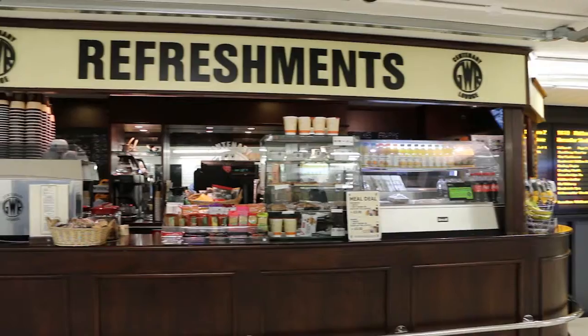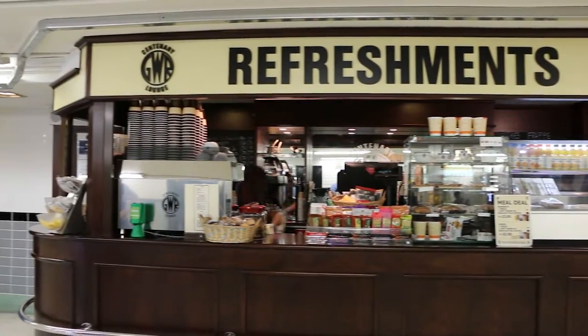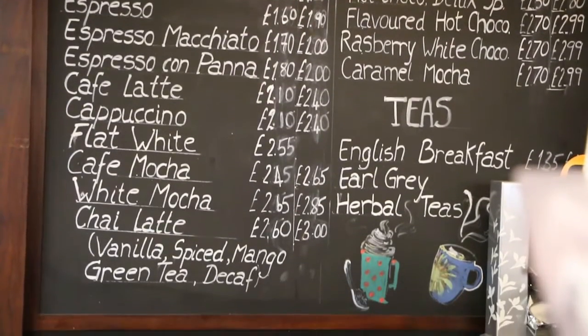Hi everyone, my name is Asia Baig. I'm the Managing Director of Centenary Lounge. We're based in Birmingham Moore Street Station and we have our refreshments unit here at Birmingham Snow Hill Station.